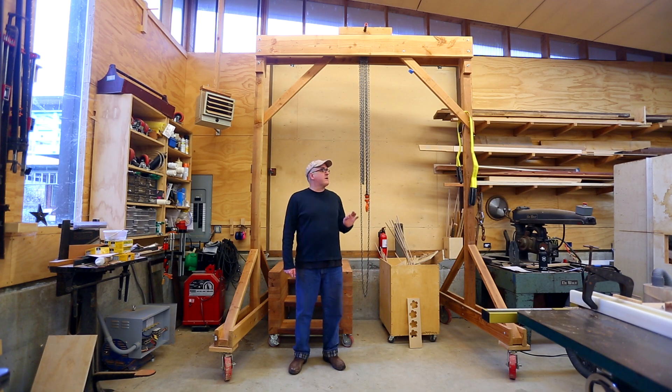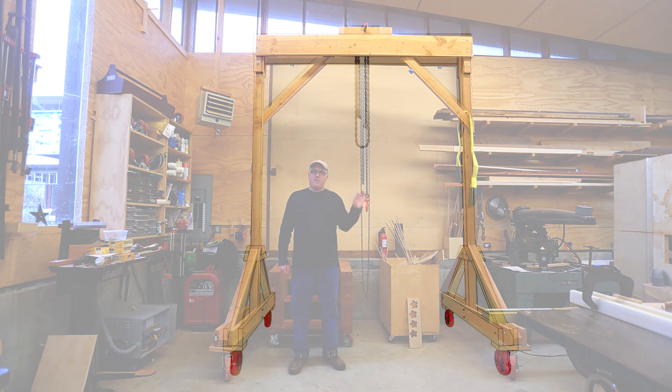I've gotten lots of requests to do a video about the gantry crane that I made, so that's what I'll do now. It's already built so I can't really do a build video, but I thought I'd go through the order it was made and how it was put together. One point I want to make is that I'm not a structural engineer, so if you build this, use it at your own risk.